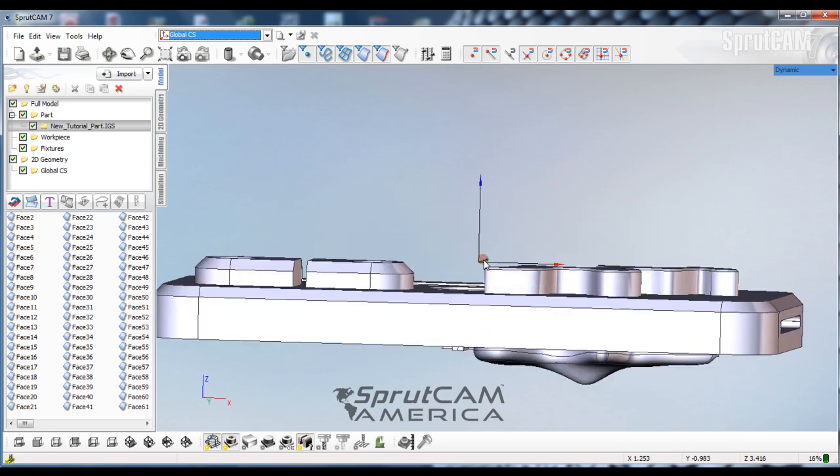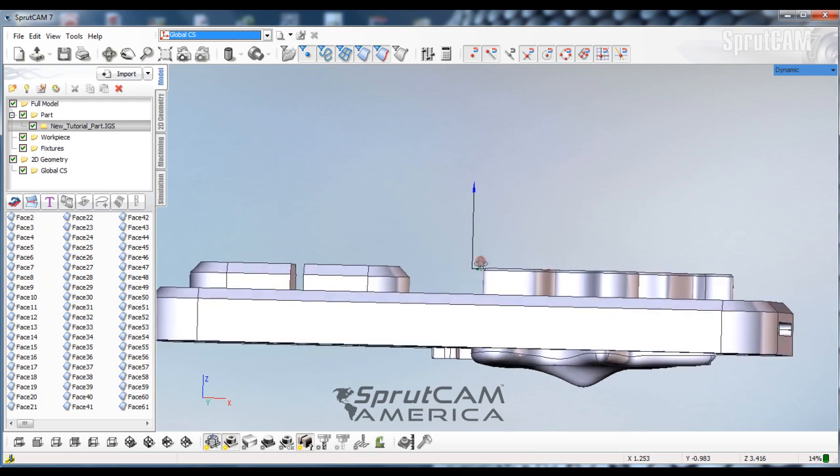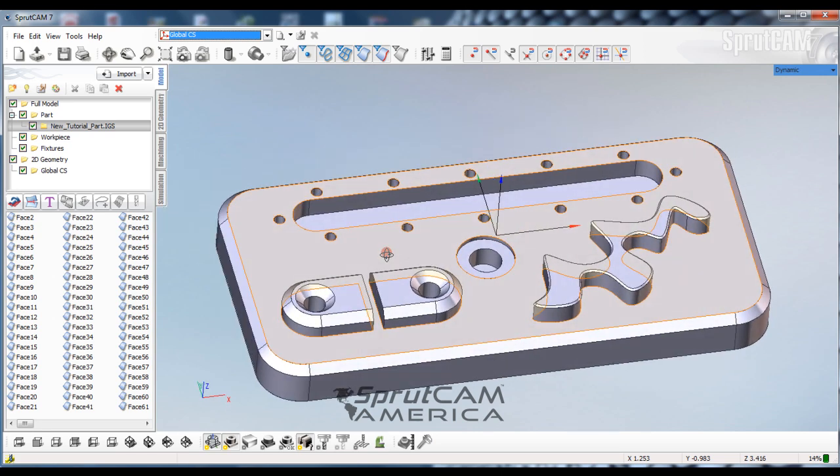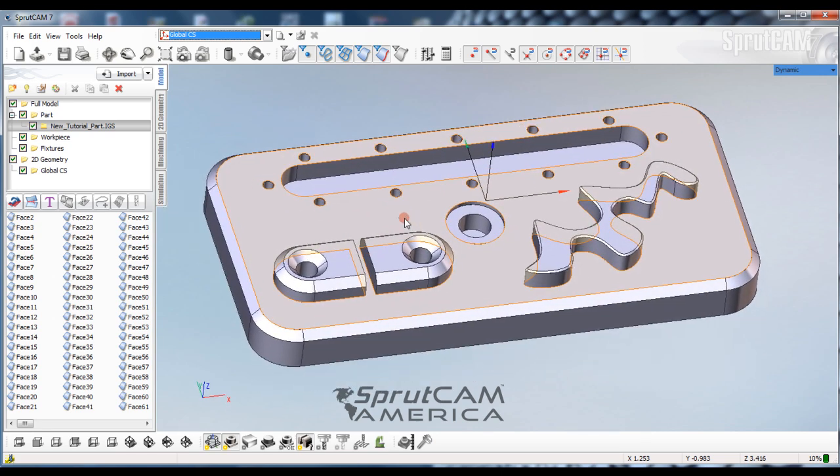I have the part oriented correctly for machining and I have my origin right here at the top of the part. Now what I'm going to do is define a work piece for this part, so I'm going to go to my machining tab.